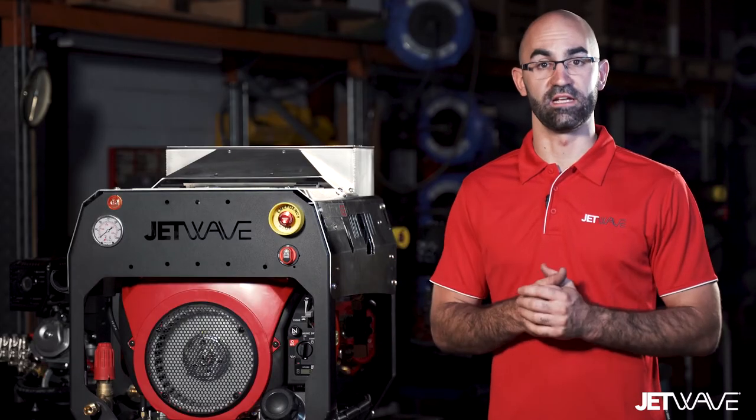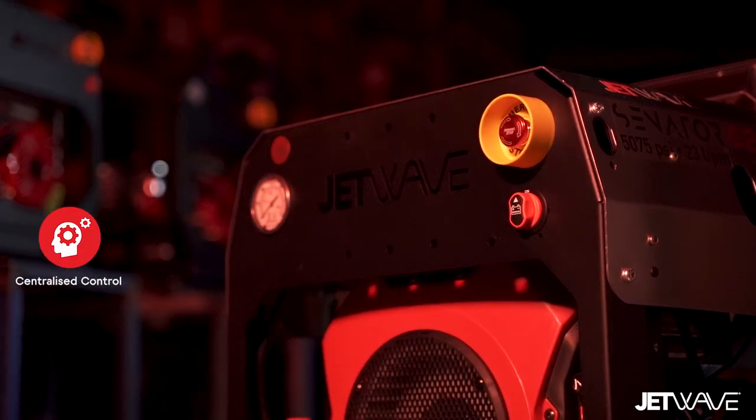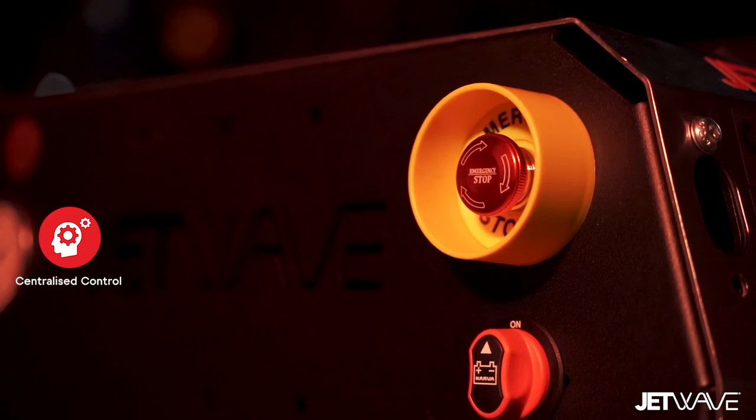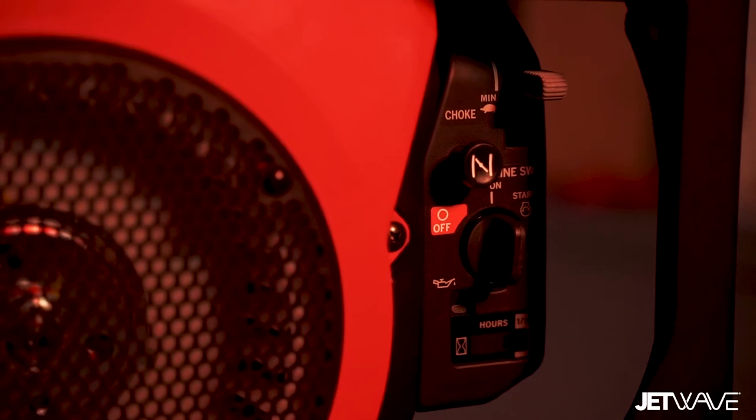The Jetwave Senator G2 range incorporates our centralised control — again an industry first — where the operator can gain access to all the unit's controls from one side.